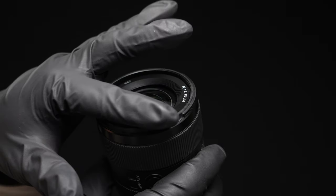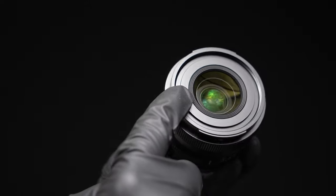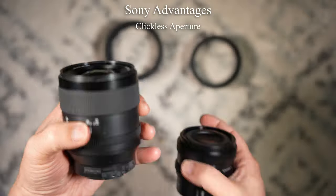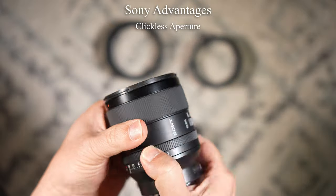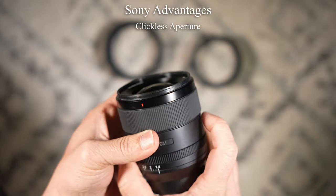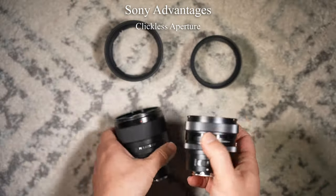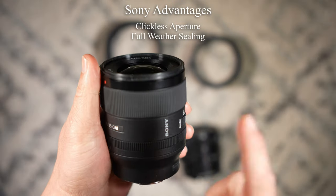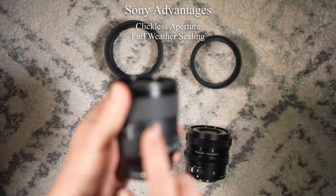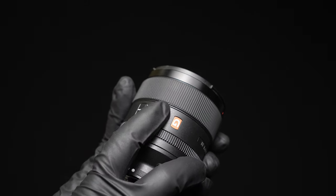The Sony has a 67mm filter thread; the Sigma is 58mm. Now the advantages: the Sony aperture wheel is click and clickless — turn it off and it goes through smoothly, turn it on and it clicks. The Sigma is only click. The Sony also has weather sealing inside the lens; the Sigma does not, only having the gasket. The Sony has a programmable focus hold button; the Sigma does not.